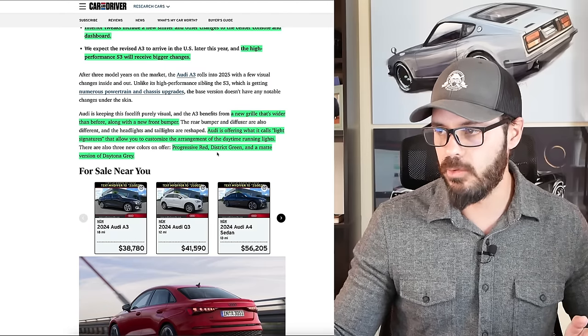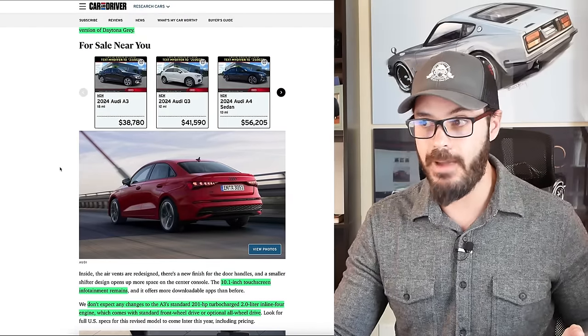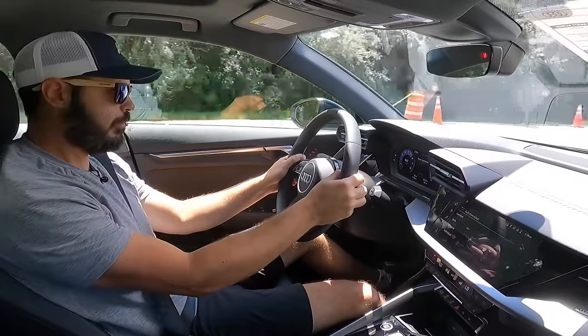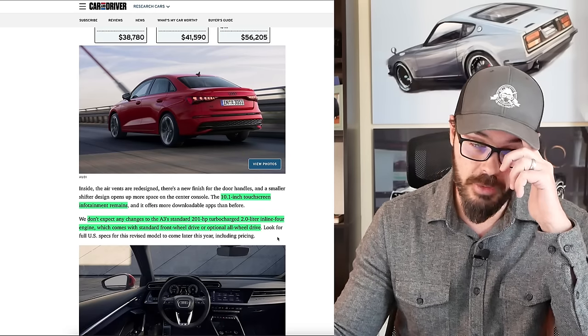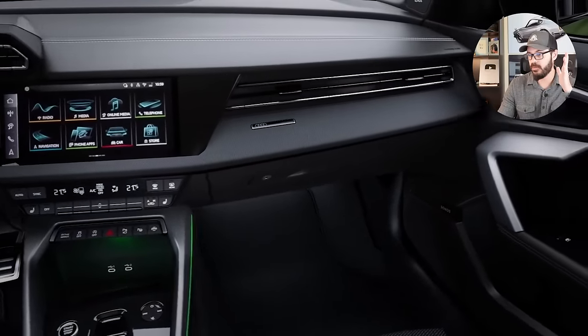You also have new colors: Progressive Red, District Green, and a matte version of the Daytona Gray, which sounds like a pretty cool color. You still have the 10.1-inch touchscreen infotainment screen, and don't expect any changes to the powertrain. When I tested it I felt it was the perfect amount of power — that is the 201-horsepower turbocharged 2-liter inline-4, which comes standard with front-wheel drive. But if I were to buy an A3, I would definitely option for the all-wheel drive.